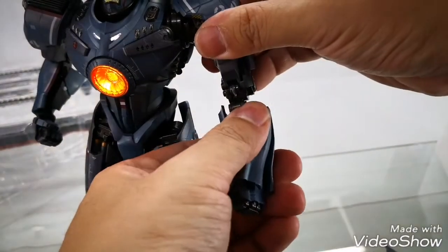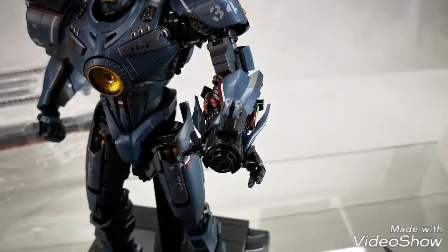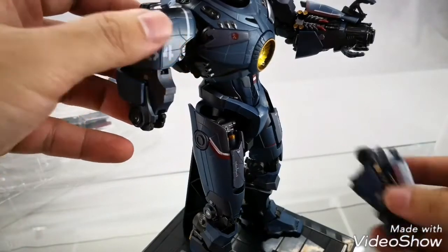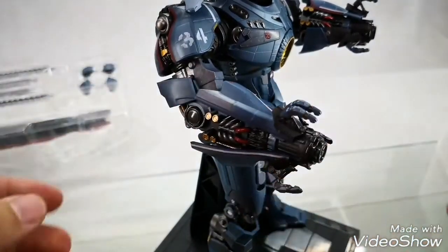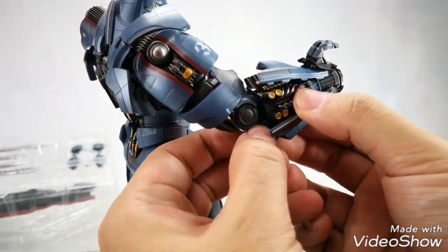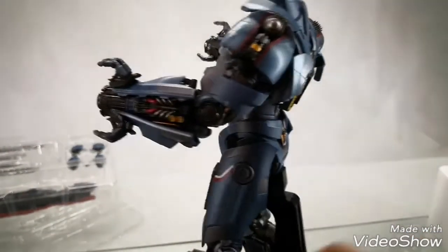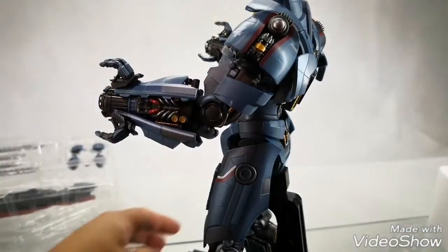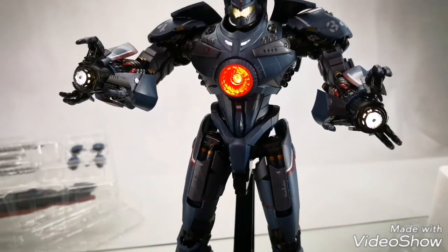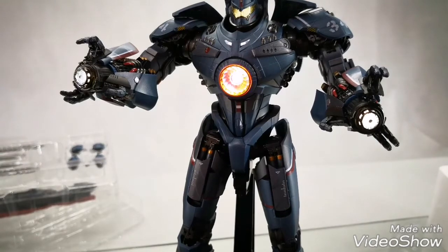To swap out Gypsy Danger's hand, you just pull this off. Then you insert the plasma casters into the arm — same thing for the other arm. The switch is cleverly hidden at the bottom of the lower part of the plasma casters. You pull it up and it lights up both plasma casters. Press the chest button again to light up the eyes and the chest lights of Gypsy Danger.